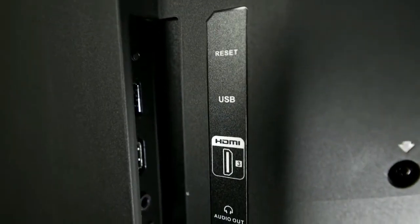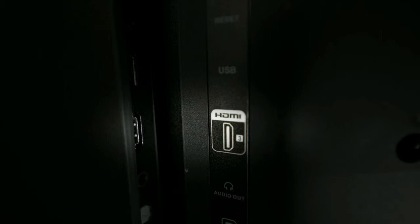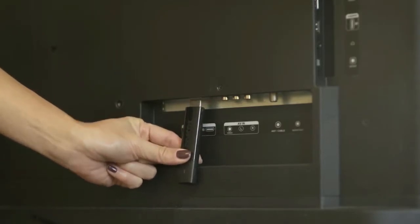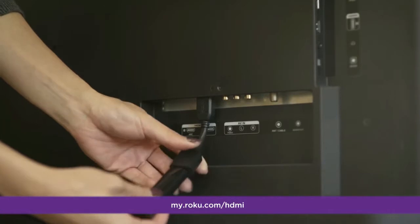First, find an available HDMI input on your TV. If you plan to watch 4K or 4K HDR content on your Roku player, make sure that input supports HDCP 2.2. Be sure to note which HDMI input you choose so you can tune your TV to the same source. If your Roku Streaming Stick Plus will not connect to your TV due to space restrictions, we offer a free HDMI extender cable — order yours at my.roku.com/HDMI.